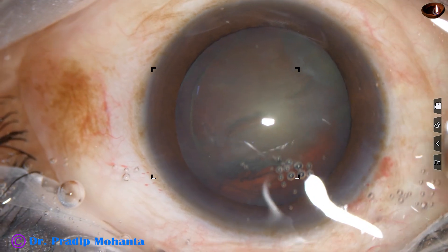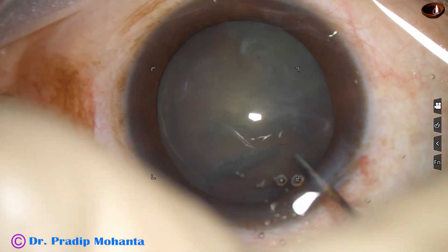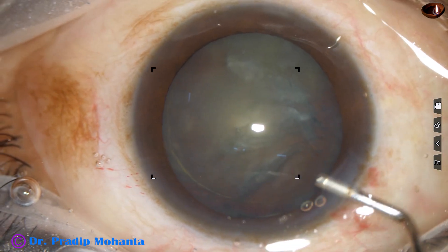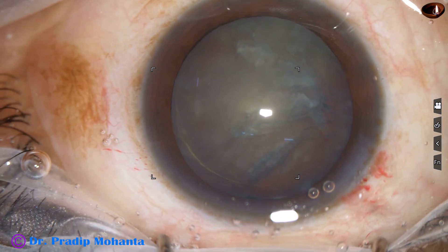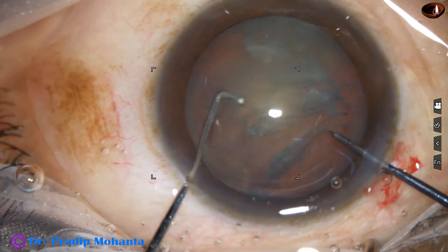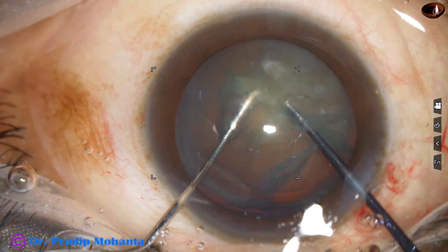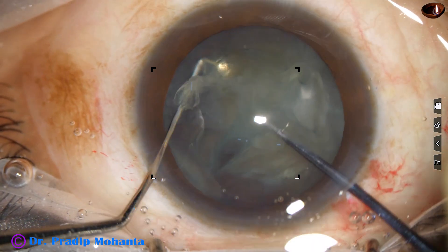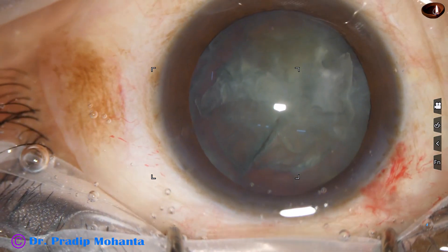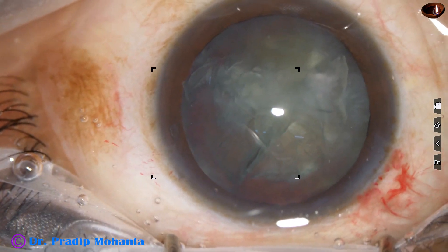Hydrodissection is done and hydrodelineation is attempted with BSS and a 27-gauge cannula. The nucleus rotates. The anterior chamber is again filled up with Visco, and now is the time to divide the nucleus into some fragments. I am using this pre-chopper for dividing the nucleus into three pieces. This pre-chopper has been designed by Dr. Sohail Irfan Khan from Nandid, Maharashtra, India.